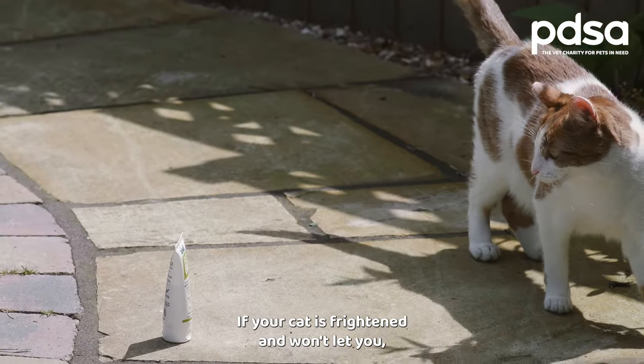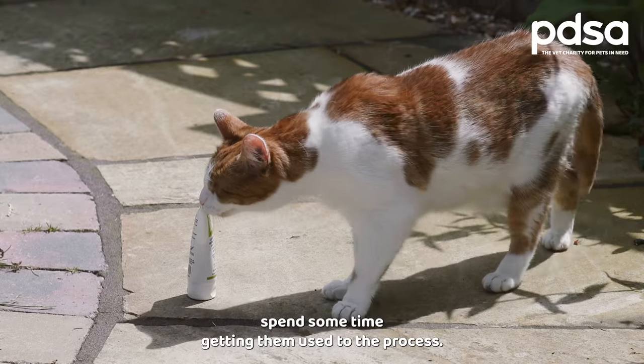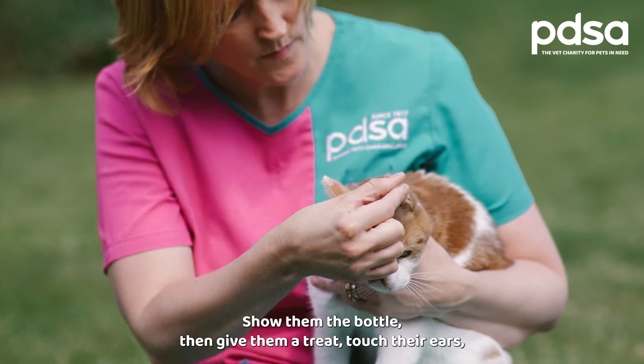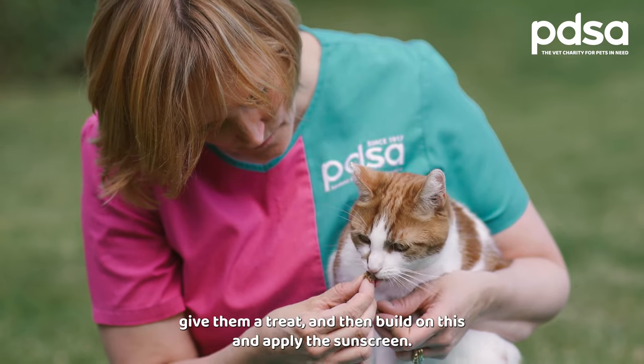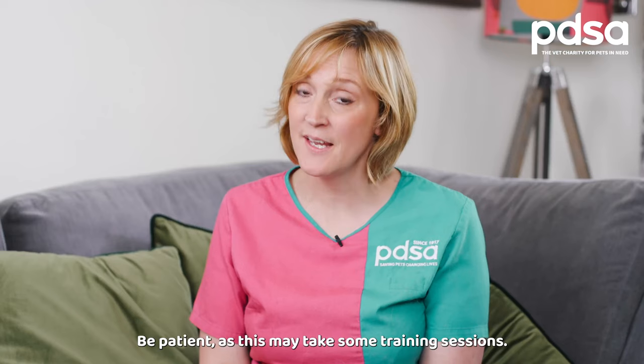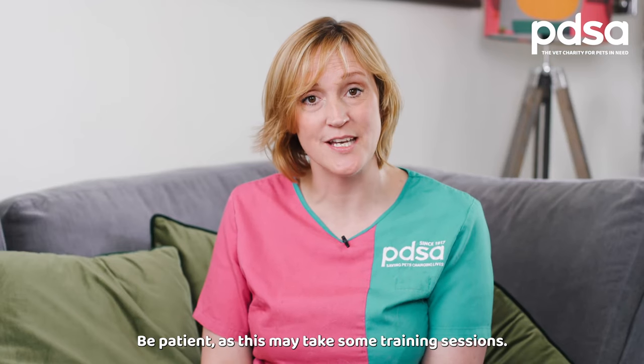If your cat is frightened and won't let you, spend some time getting them used to the process. Show them the bottle and give them a treat. Touch their ears and give them a treat, then build on this and apply the sunscreen. Be patient — this may take some training sessions.